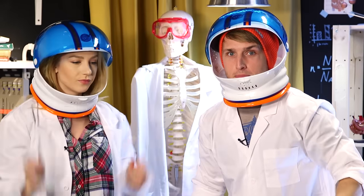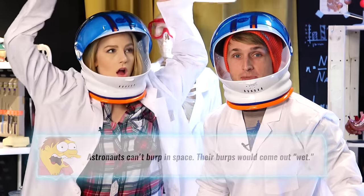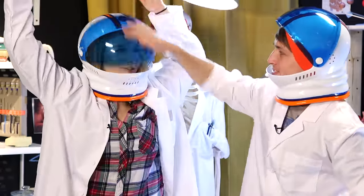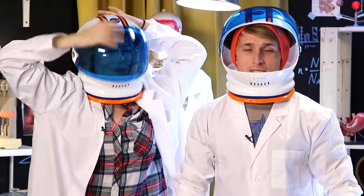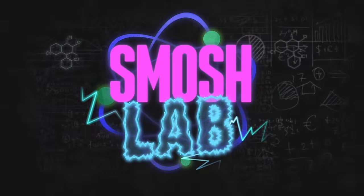Did you know that astronauts can't burp? In space, there's no gravity to separate gas from liquid in their stomach. Welcome back to Smosh Lab! Today we're doing something very special. Here's Nick Juhas to introduce it.